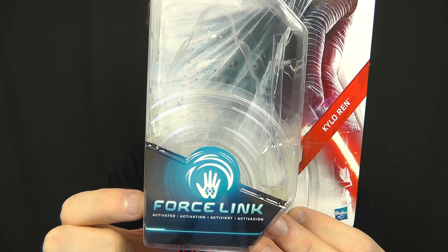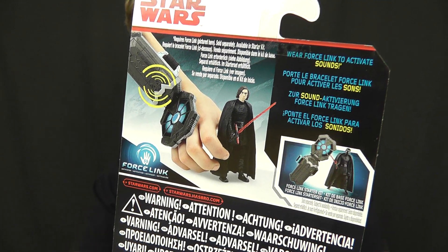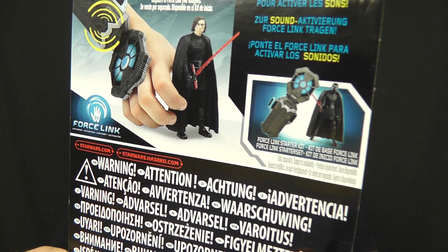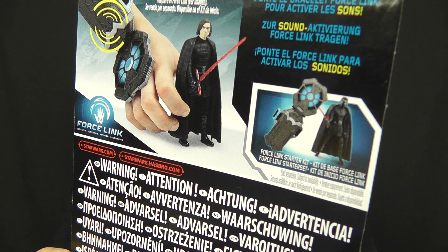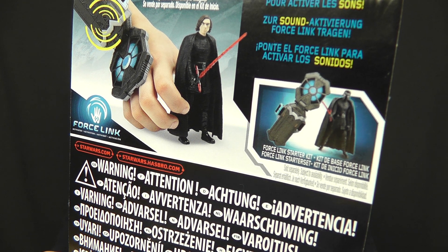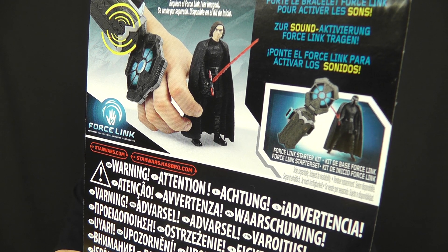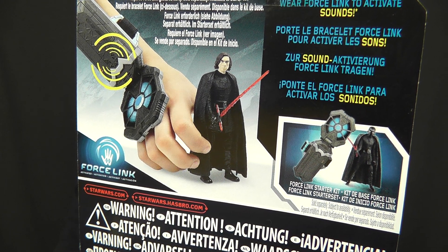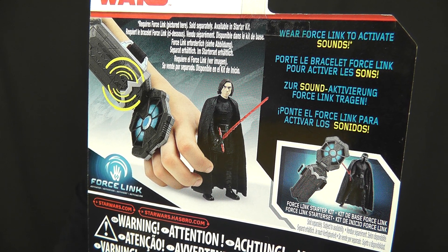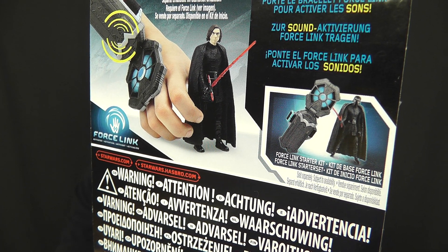On the front of the bubble you've got an advertisement for the Force Link feature, which is explained in more detail on the back of the card. Coincidentally, the Force Link Starter Kit is actually released with another Kylo Ren figure which features his helmet from The Force Awakens. So it really depends on your preference — whether you prefer his face covered or exposed. This figure gives you the human likeness visible, while the Force Link Starter Kit is the place to go for a helmeted Kylo Ren.